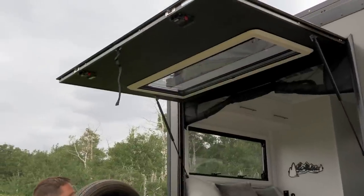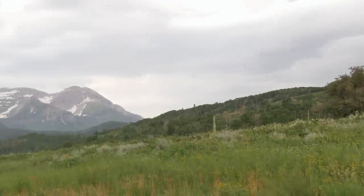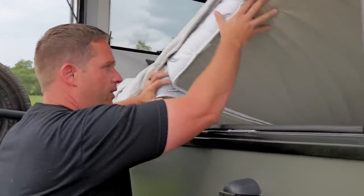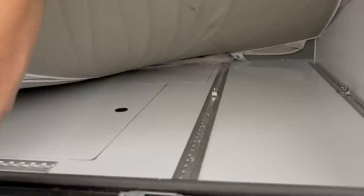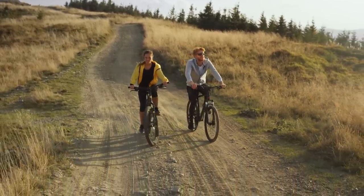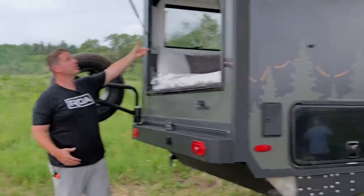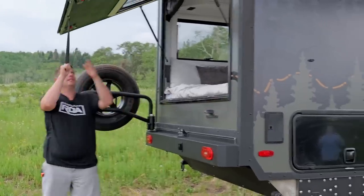Let's check that out — beautiful! What a view to wake up to in the morning! This is so cool. Another thing about this is the folding mattress — it folds up, and as you can see there are all these hook points where you can put mountain bikes, electric bikes, street bikes — whatever you want. Put your toys in here and essentially have a garage space, and then when you're out camping you can lift this up, open the screen, put the screen down, and enjoy the outside while you're still inside.